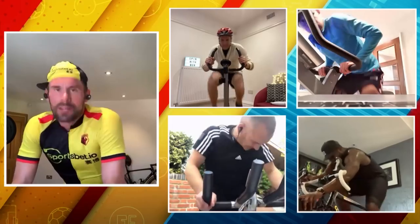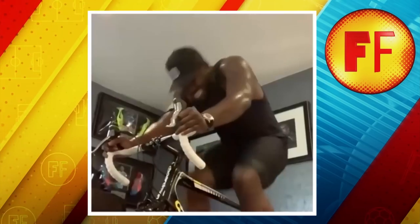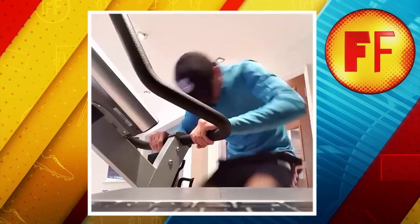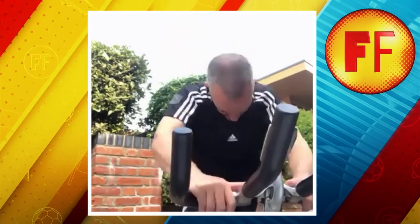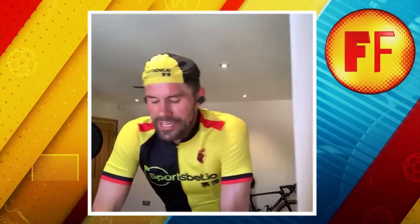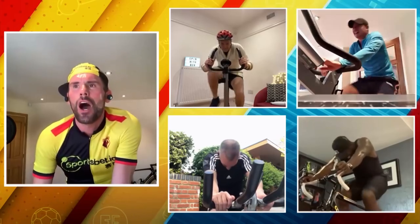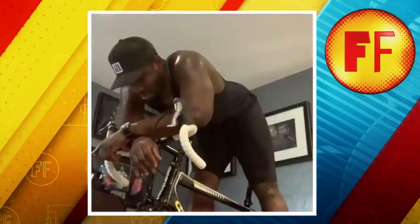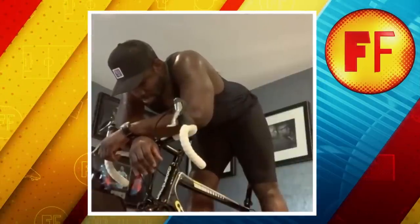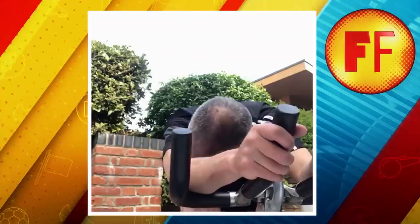Ten seconds. As much as you've got, into the tank. That's the end of the day. Come on. Learn your day, lads. Keep it going. I've already earned it. Ten seconds. Come on. Oh, the burn. Finished. I feel sick.